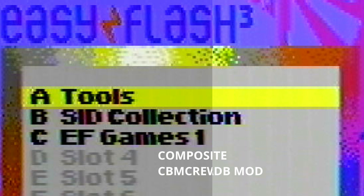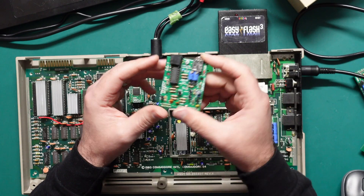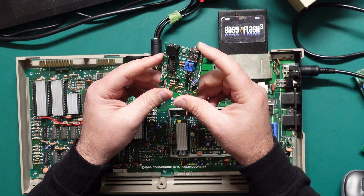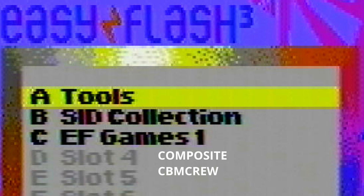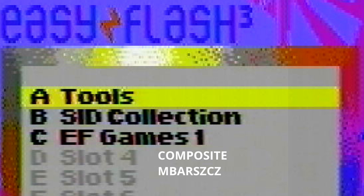Moving on from that is the CBM Crew RF modulator replacement — you can find some details of this on the German forum 64.de. The CBM Crew does tone down some of that color bleed but it also tones down some of the brightness as well, so not a huge fan of that for composite. Next up we have Matt's mod — this one does seem to do a bit better job than the CBM Crew in my opinion.